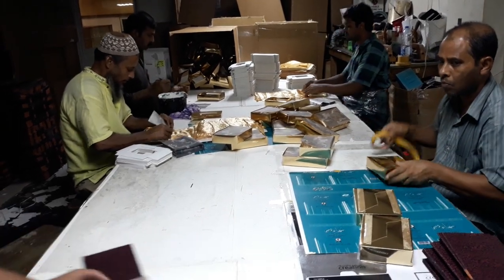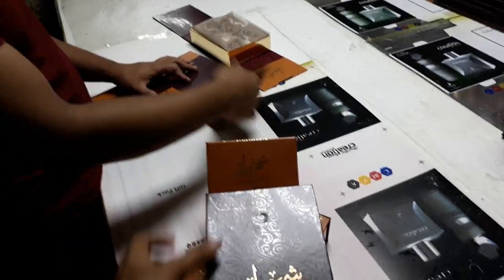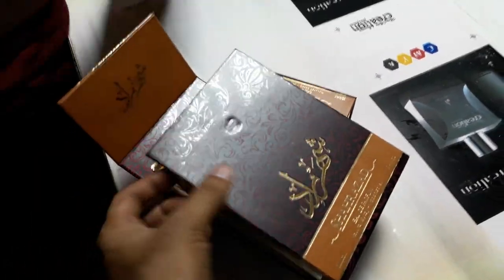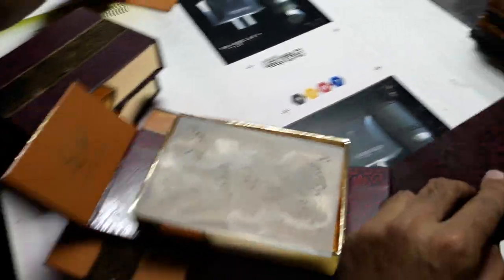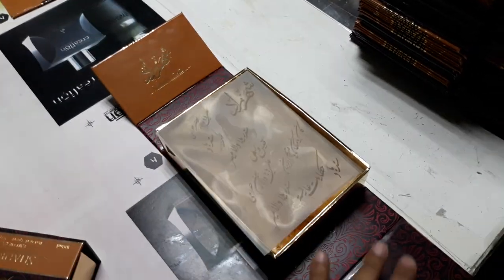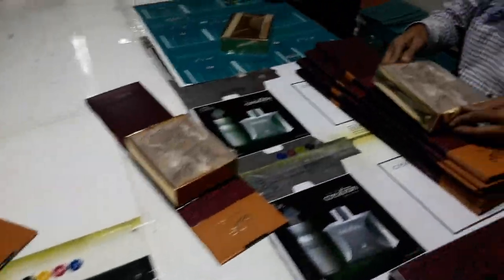This is a manual book, perfume box. You can see. This is a manual book, just you can see.